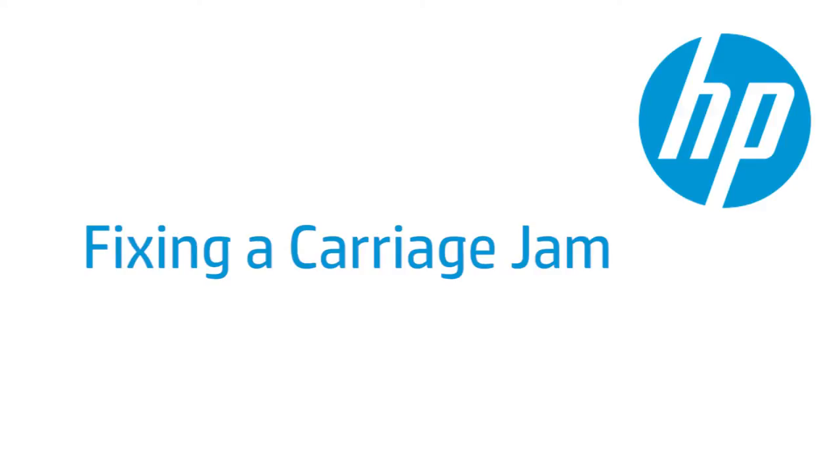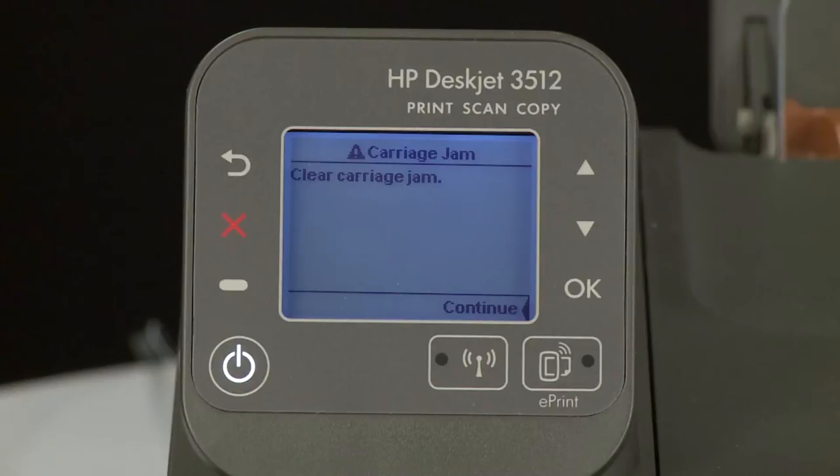This video shows how to fix your HP printer when the ink carriage jams and a carriage jam error message displays on the printer's control panel or on your computer.